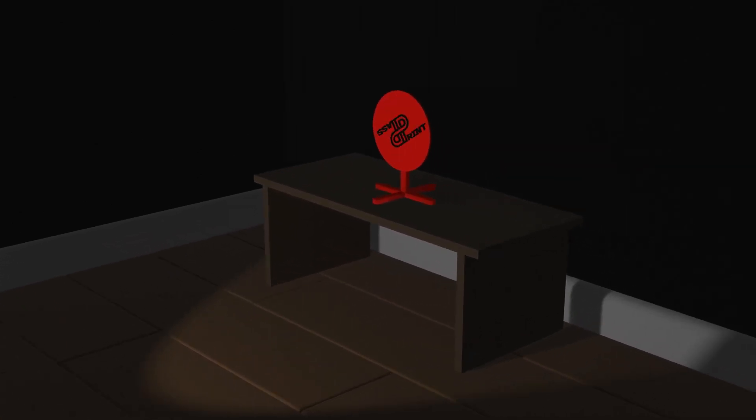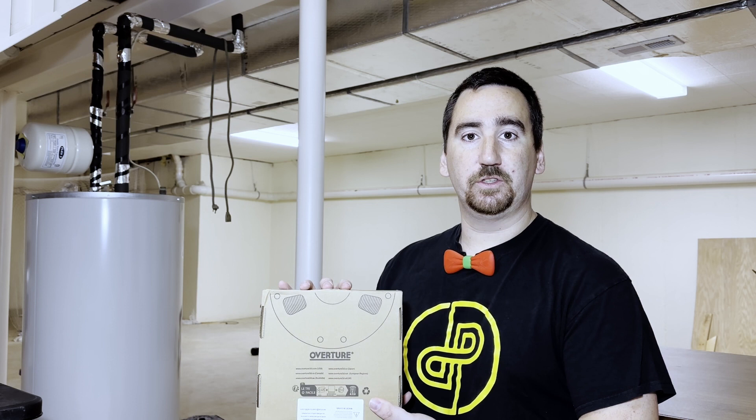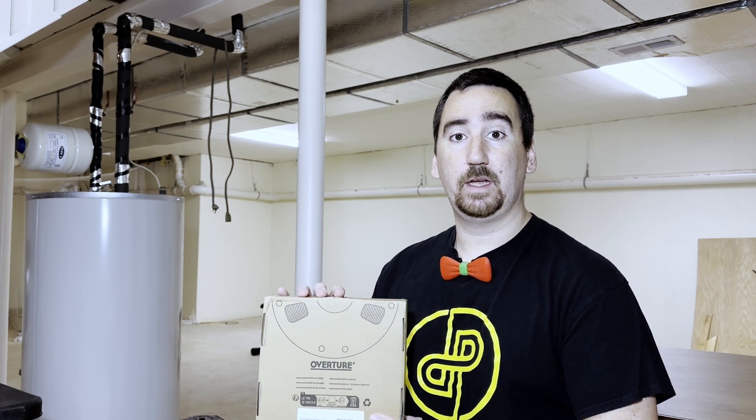This is Print or Pass! Welcome to Print or Pass, the review show where we take a look at 3D printer filaments and accessories, run them through a series of tests to determine whether you should print or pass on it. Today we're taking a look at Overture's Matte PLA, which you can buy on Overture's web store or on Amazon.com.